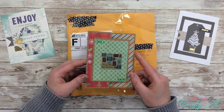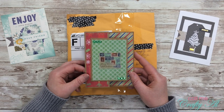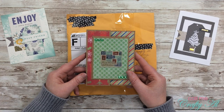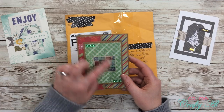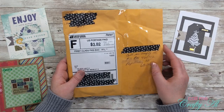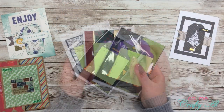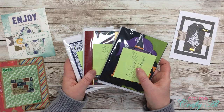The next card is from Kim. Kim has used the October 2019 Sheet Load of Cards printable to create this fun fold card. She is Metal Scrap and Chick here on YouTube — I hope you'll go check her out. So cute, I love the gems on there. Thank you, Kim.